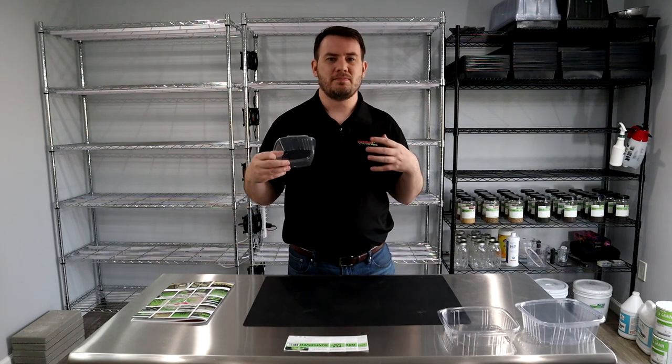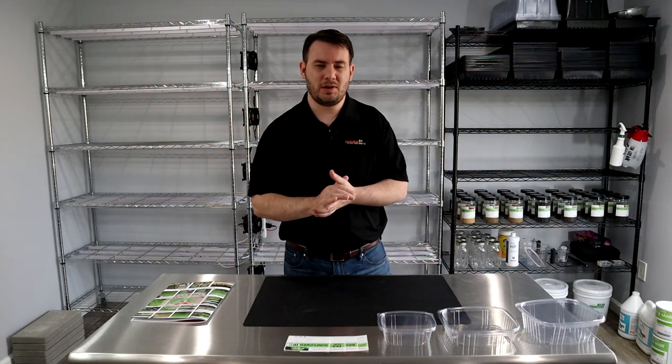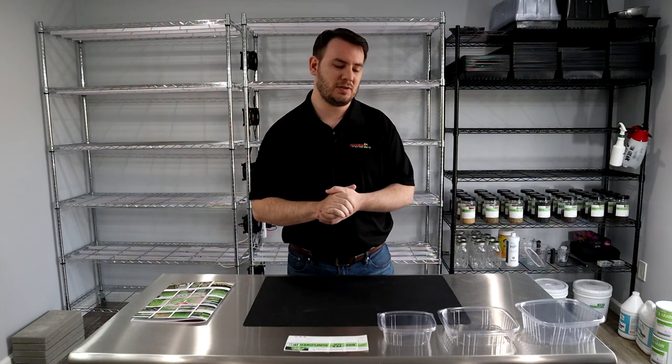All of our containers are 100% biodegradable and compostable — they're made from cornstarch. It's a little bit more expensive, but it's definitely worth it, especially when you think about the demographic of people that buy microgreens. They're very environmentally conscious and well educated. So we'll talk about that and get to those types of videos as well.